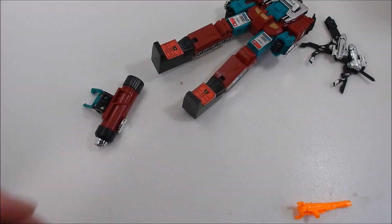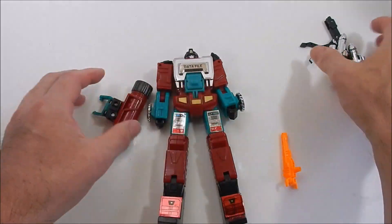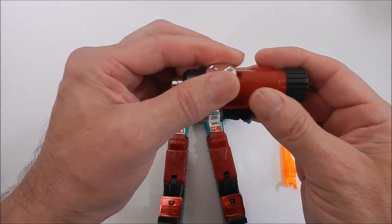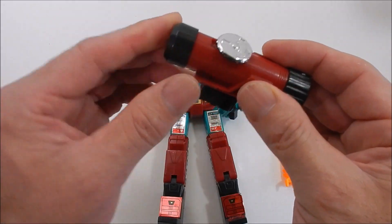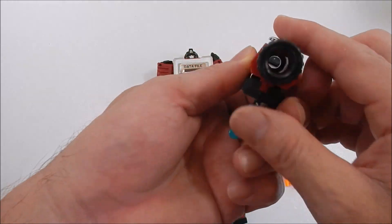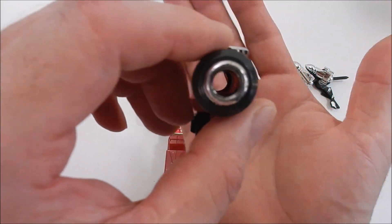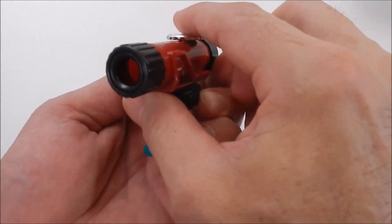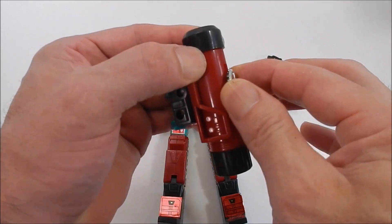Here we go — here are our toys. Here is Perceptor's microscope section. Does it work? Actually it doesn't — oh, it slides! So that's one cool thing we just found out. If you're looking through it, there is no glass, so that's kind of funny. I might have to find a replacement, but it just slides.